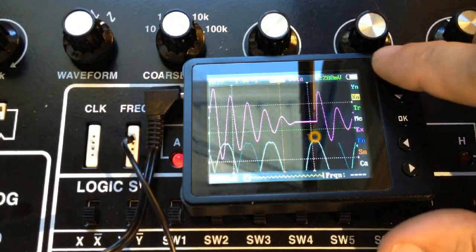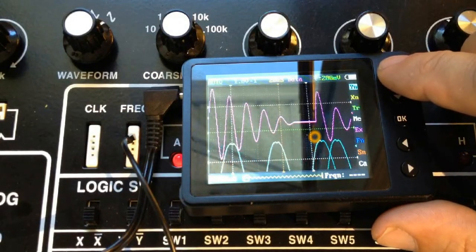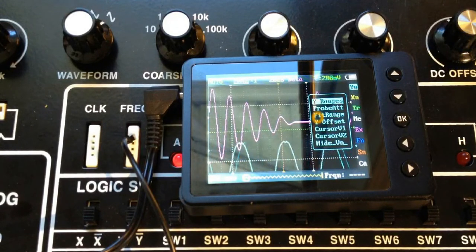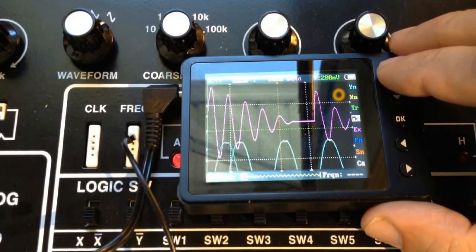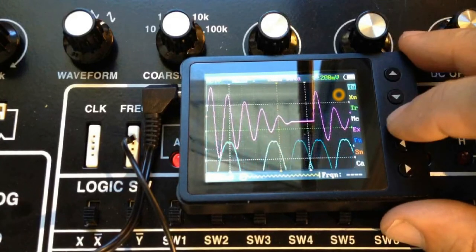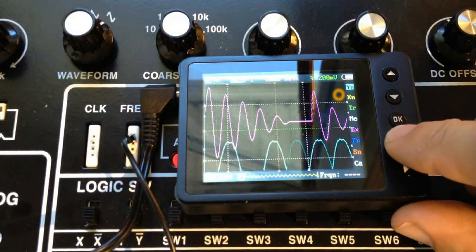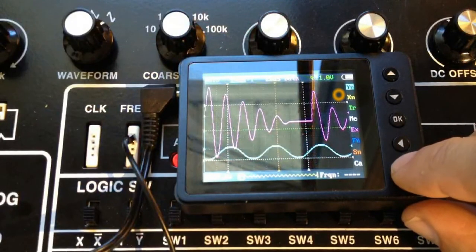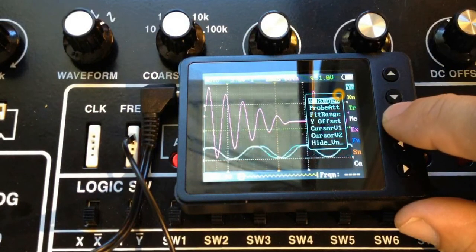We can now set up the time base. The up and down arrows let me select the menus I'm going to choose. If we go to YN and press OK, we can now adjust the Y range, the probe attenuation, the fit range, the Y offset, set two cursors, or hide it. Let's go to YN, select OK, and choose the Y range. You'll see it flashing, which tells us we can now set the Y range using the left and right arrows. If I set it for around 5 volts per division, I get the waveform at a reasonable size on the screen.